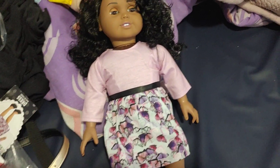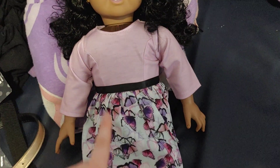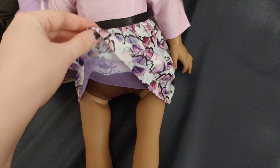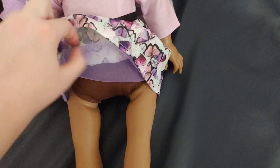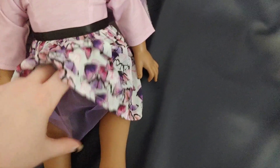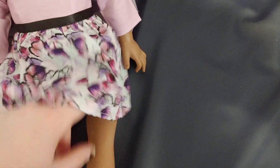The next Springfield outfit we have is a purple dress. It has purple on the top, a black ribbon that goes all the way around, and some butterfly print. It even has an underskirt underneath that is like some netting underneath.